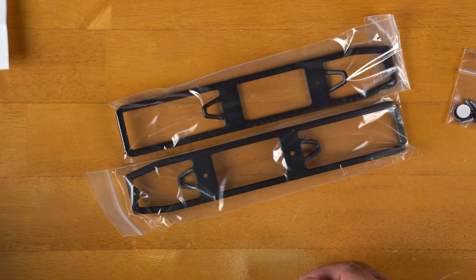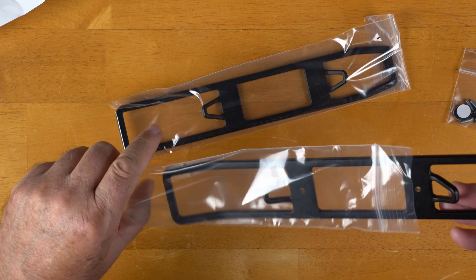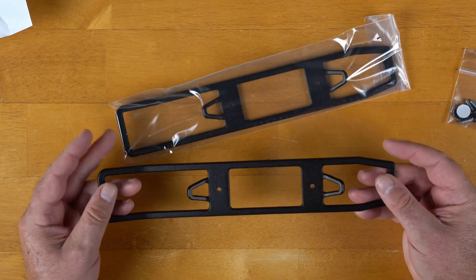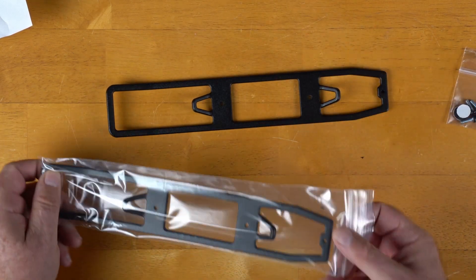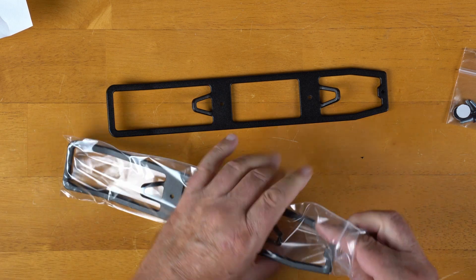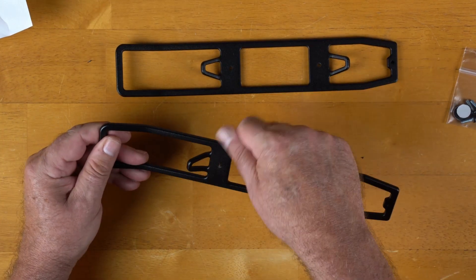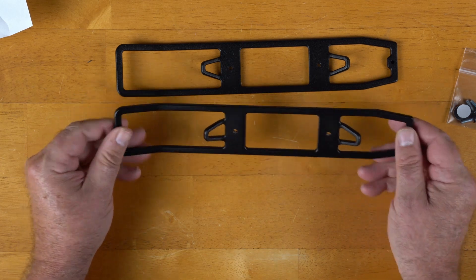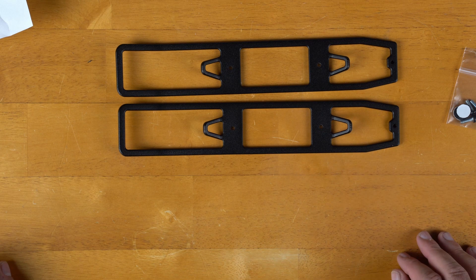Let's take them out of the bags. They do a really good job of packaging these, keeping them safe and protected. These are aluminum, CNC machined — they look and feel really nice. After machining, they're powder coated and look really cool.